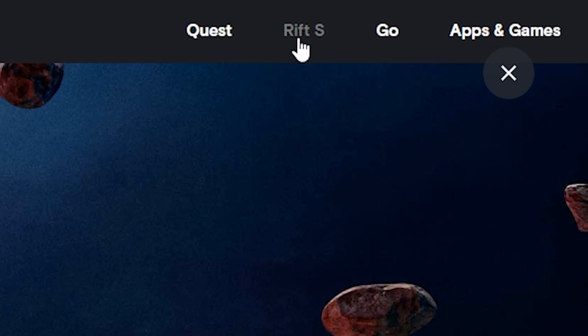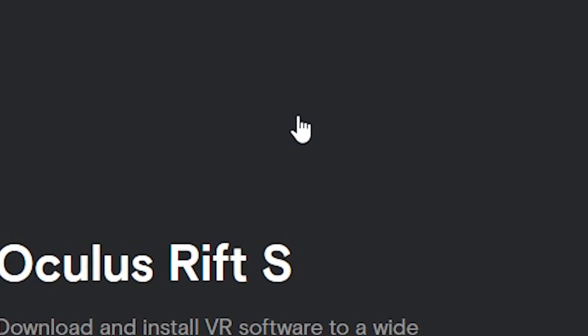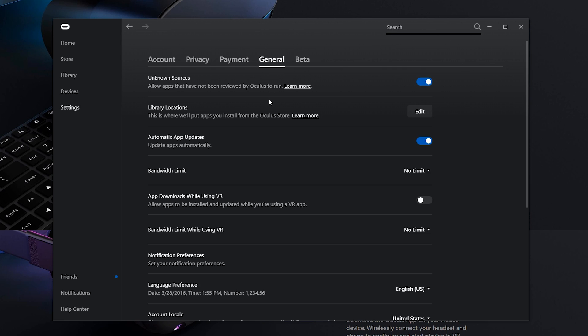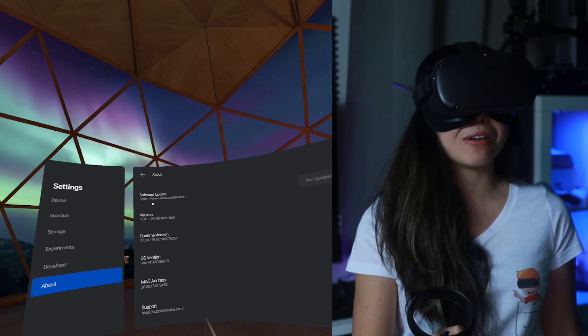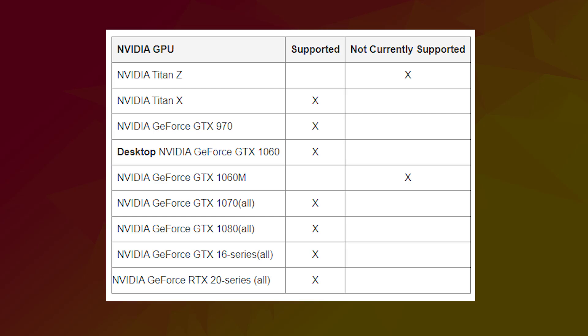All you need is the Oculus Rift software which you can download from the Oculus website — I'll link it below too. Just make sure your Oculus Rift Home app is on version 1.43 or up, and your Oculus Quest is on version 11 or up.